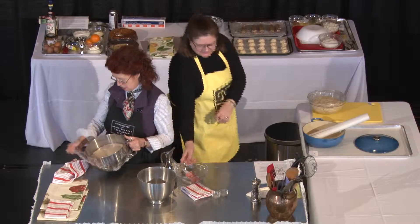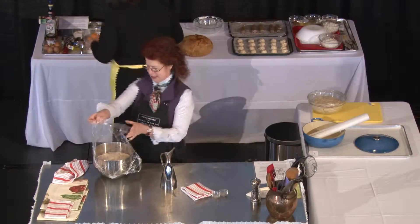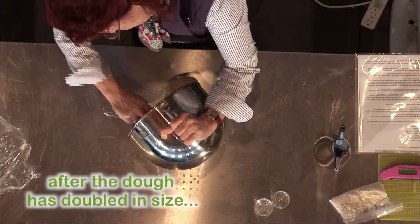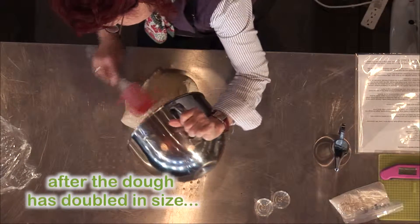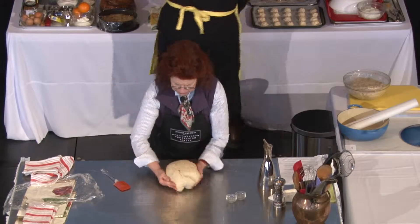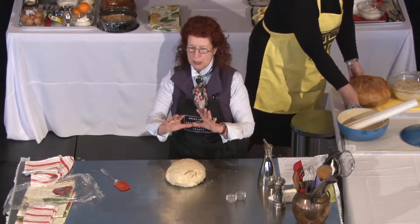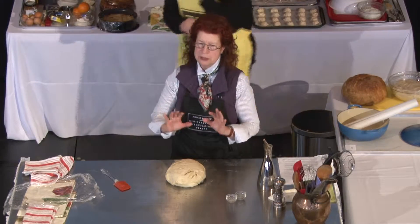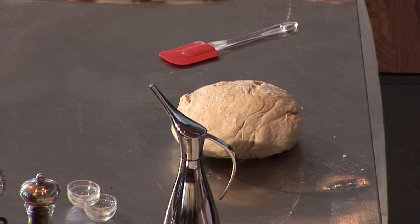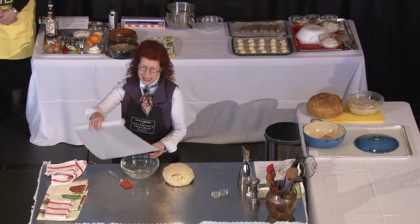Here we have a risen dough that Susan made before, so it has a completely different consistency, as you will see. This is the finished dough — you just stretch it a little bit and form it. You don't do a lot to the dough after the first rising; you better not touch it too much. You can form it into loaves, make it flat — whatever you like. This is the basic dough.